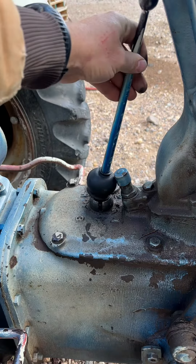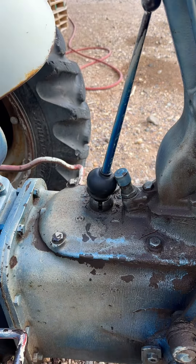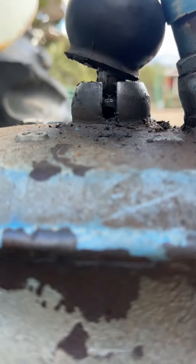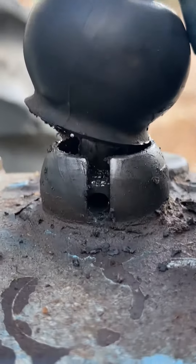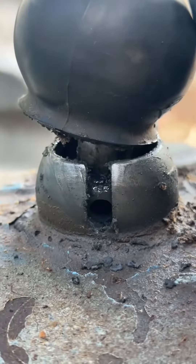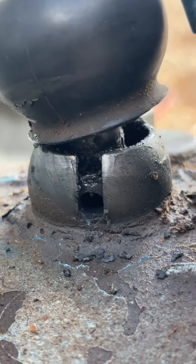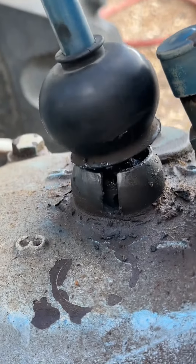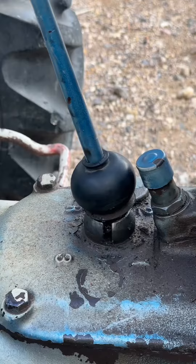Some people on the internet may advise you to drill a hole on the other side of the housing and punch the pin through the notch. I'd suggest you put in some extra time and effort to remove the cover from the transmission before drilling or cutting it. Make sure the shift lever is in the proper orientation to allow shifting through all the gears without hitting the steering column.